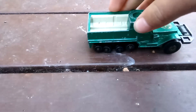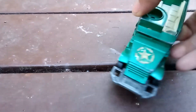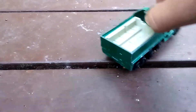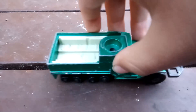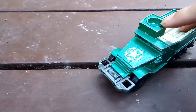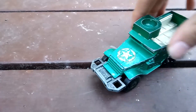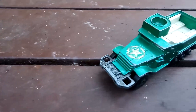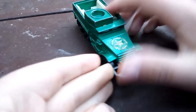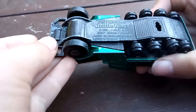So first we have this 1970 Lesney Products Battle Kings tank. It actually did have a person in the top — he had like a machine gun. My camera is just being a bit weird. But as you can see, it is 1974.